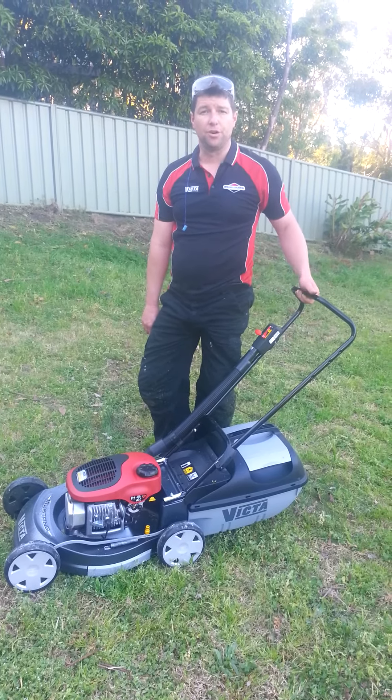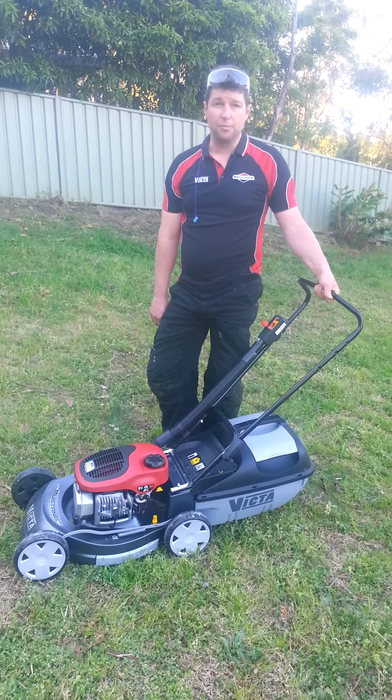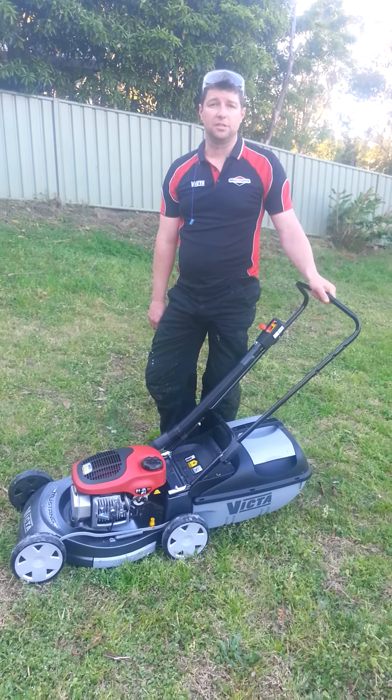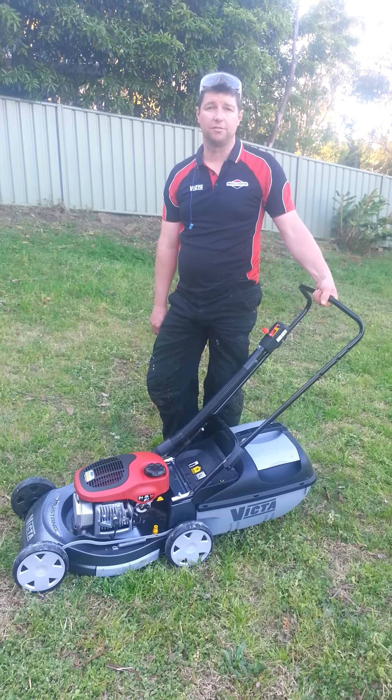The carburetor is now dry and clean, ready for next year. Emu Plains Mowers, 116 Old Bathurst Road, Emu Plains, 4735 5555.